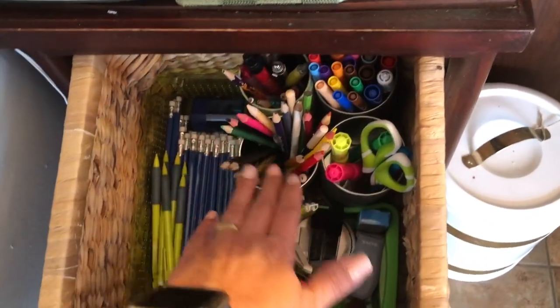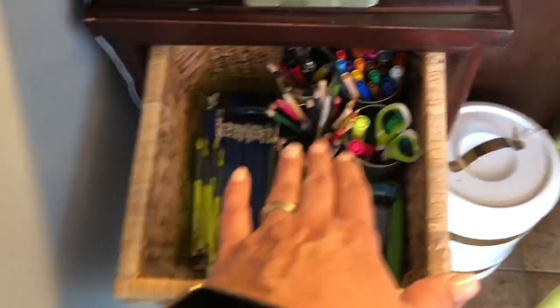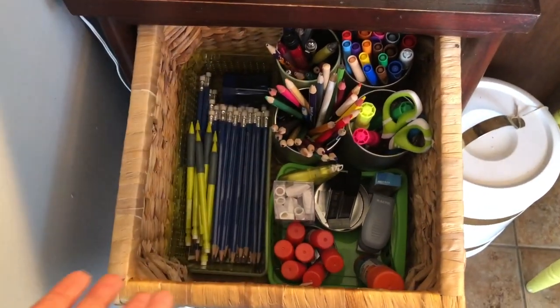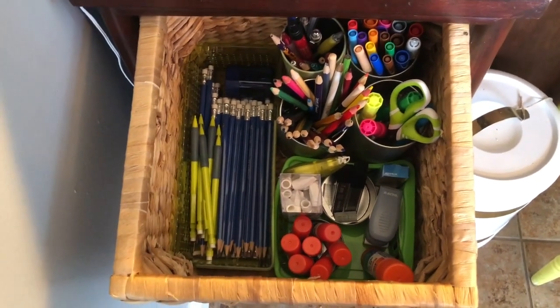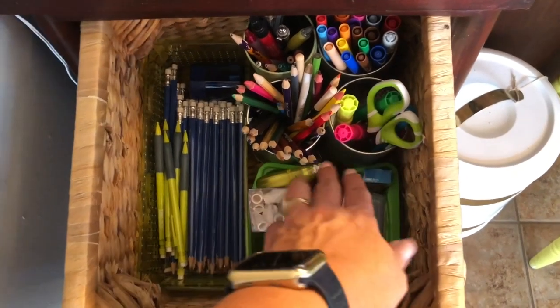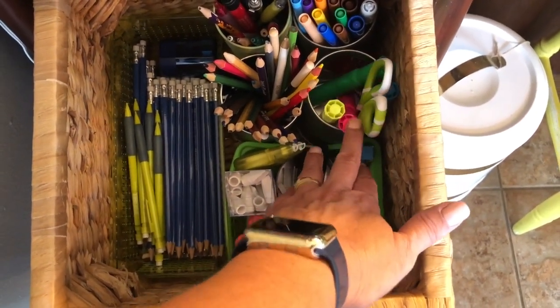Over here I have scissors, highlighters, pencils, pencil crayons, and crayons. They use these occasionally but don't need them in their pencil case for school since they're in high school and don't do a lot of coloring. They do have highlighters in their pencil case, but these are extras in case they need more.